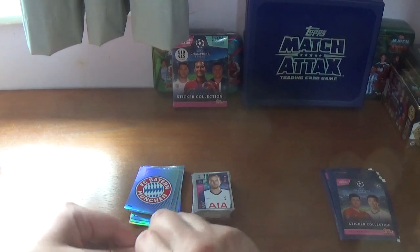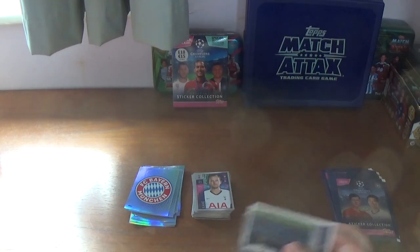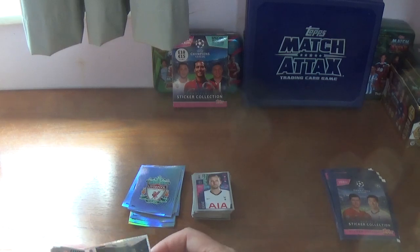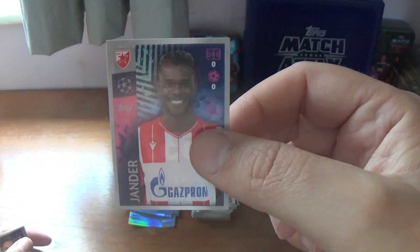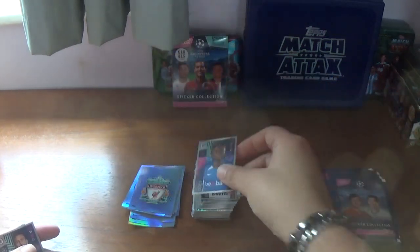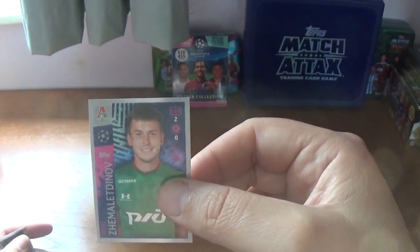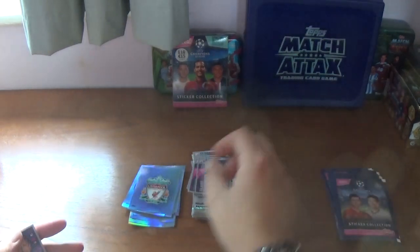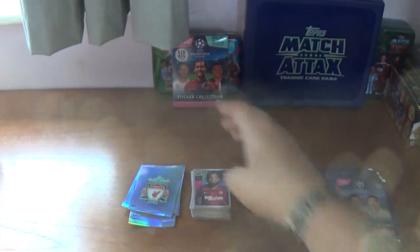Fourth packet: we have the Liverpool logo — a few duplicates coming out now. Then a shiny for the Estadio Santiago Bernabeu, home of Real Madrid. Then: Jander of Red Star Belgrade, Gabriele of Valencia, Steven Oday of Genk, Olivier Giroud of Chelsea, Rifat Zhemaletdinov of Lokomotiv Moscow, Jason Denayer of Lyon, Emir Dilaver of Dinamo Zagreb, and we finish with Arturo Vidal of Barcelona, the Chilean international.